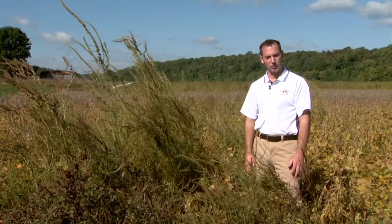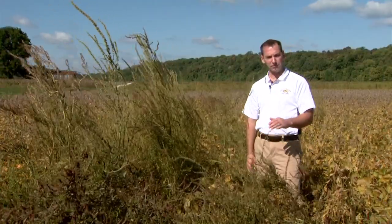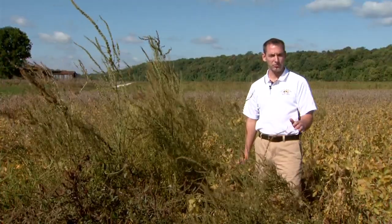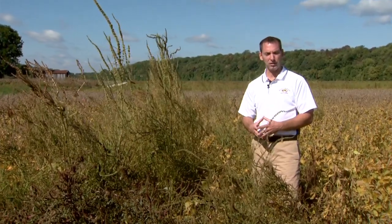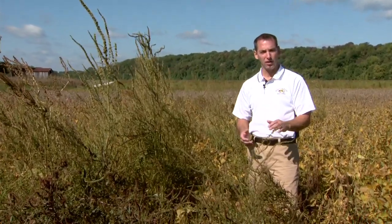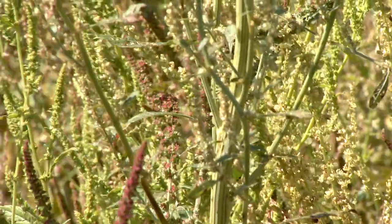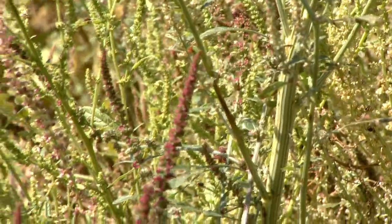Another strength of waterhemp is that it can germinate pretty much throughout the year. We can find some waterhemp germinating right now here at soybean harvest — if it gets an opportunity, it can do so. It's kind of rare, but no problem for waterhemp to germinate in July and August. It is a continuous emerger and also a fairly fast growing weed.